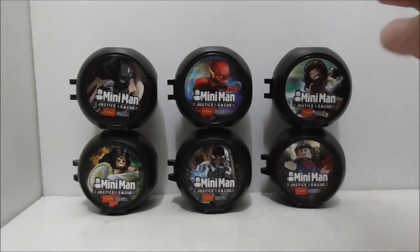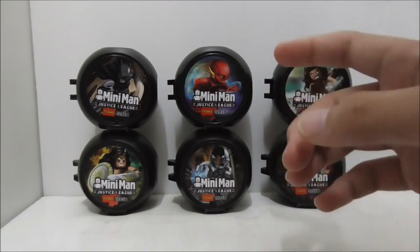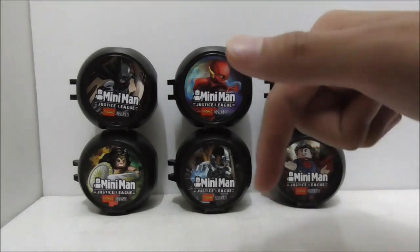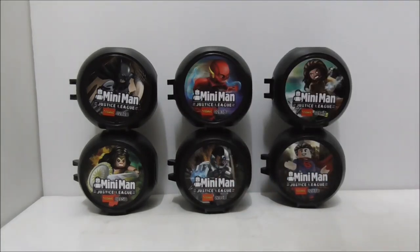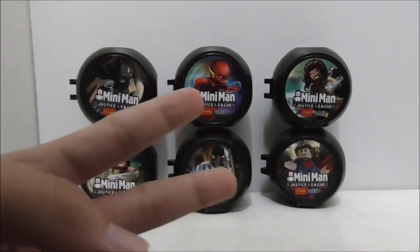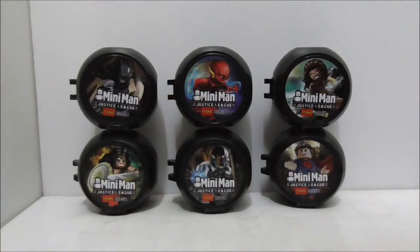If you don't want all the sets for Justice League and you just want the figures, I definitely recommend getting this set. If you can choose between this and the box version, definitely choose this because it's much more worth it — you get six battle pods and they are very cool. I'll put a buy link down in the description box below along with all my social media pages. If you like my channel, make sure to subscribe and watch more videos. Thanks for watching and I will see you very soon.